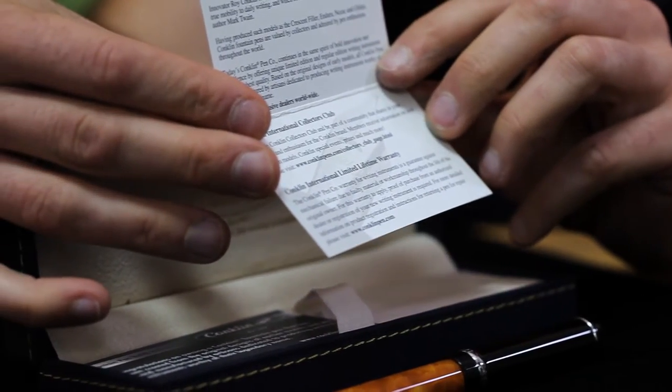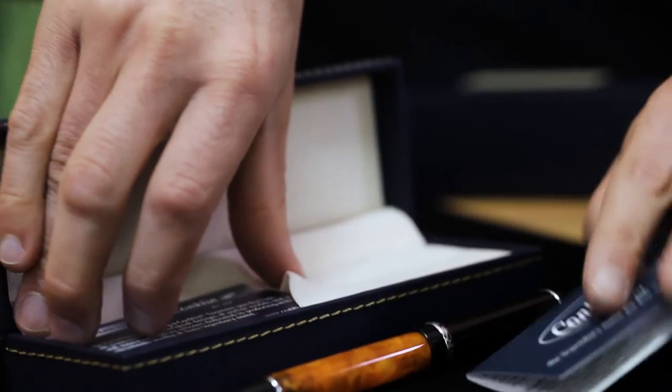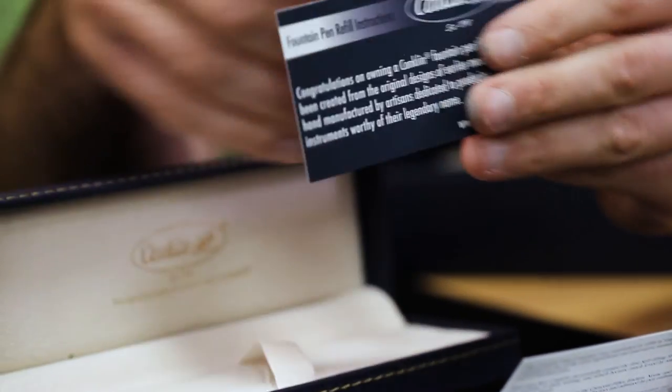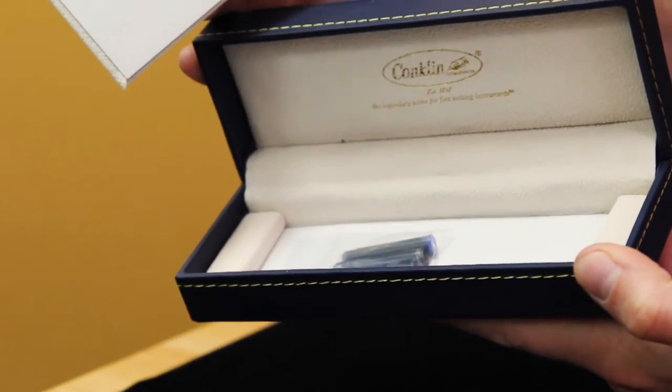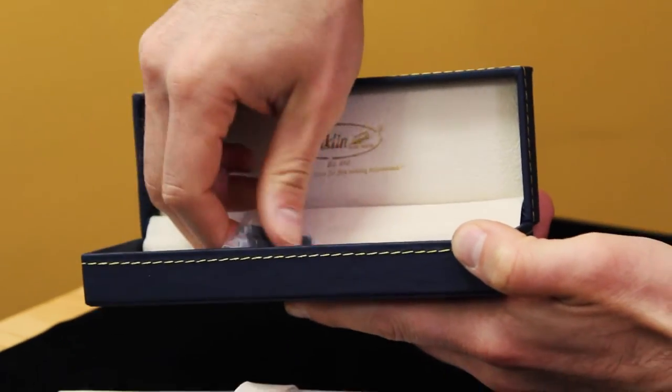Since folks might miss the booklet if it was stashed under the platform, this is a great place to give new writers the knowledge and confidence they need to enjoy their new Conklin pen. Lifting the platform for the fountain pen, you'll find two international sized ink cartridges to ink your pen right away.